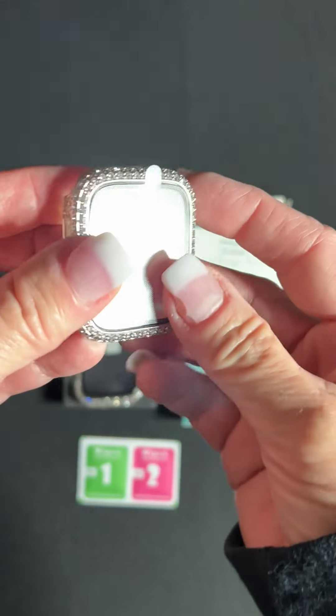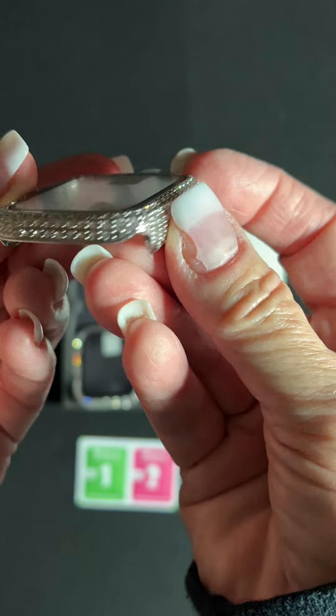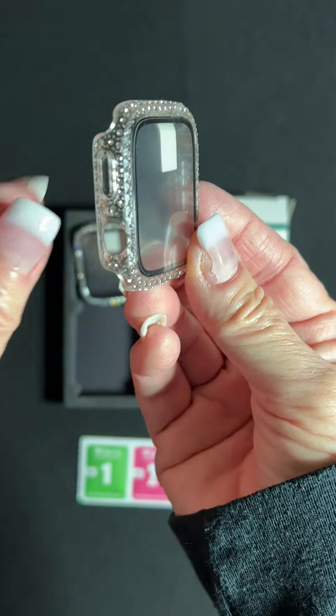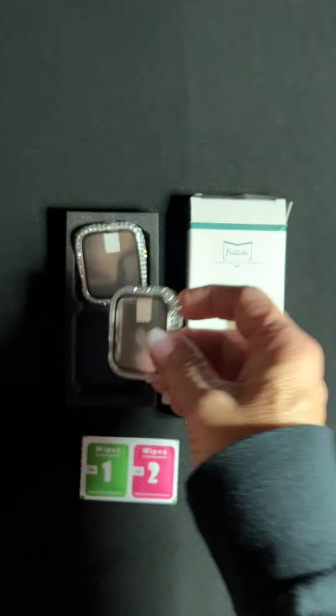So then we have this is the silver. You can see that metal with your white rhinestones. And then you also have a clear, so that's like clear through there with your white rhinestones as well. And you have that little pull tab to take off of there.